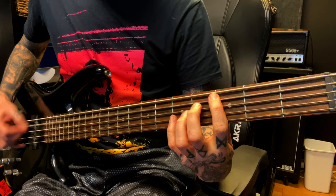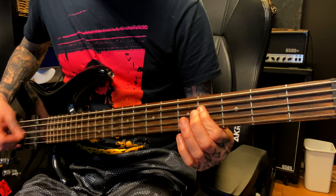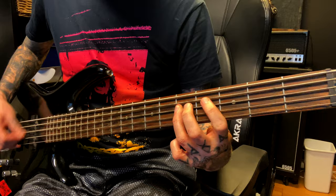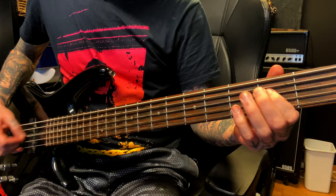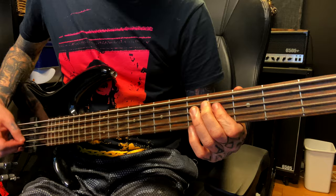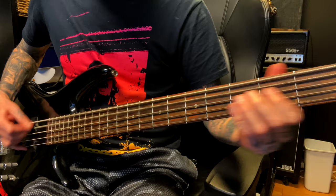Second riff. Back to riff one. Back to second riff. Third riff.